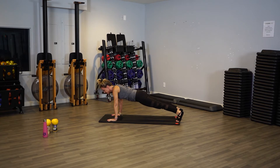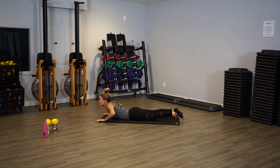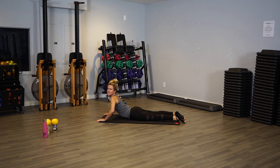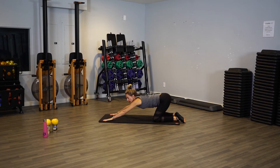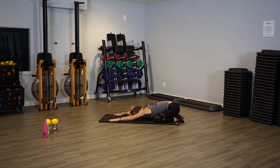Come down, push yourself up into cobra — get a nice stretch if you'd like. Push yourself back into a child's pose.